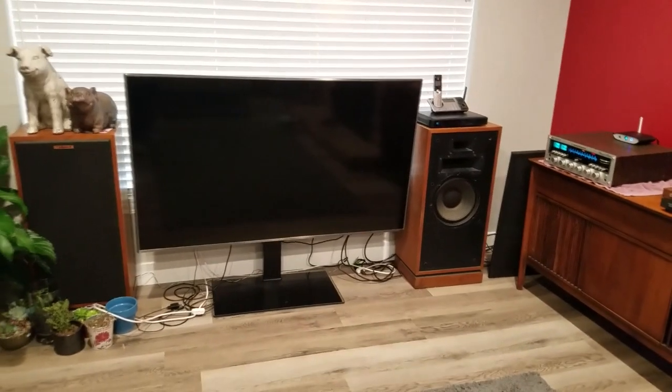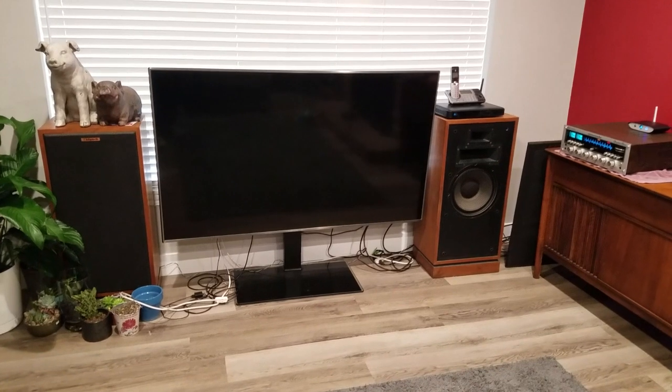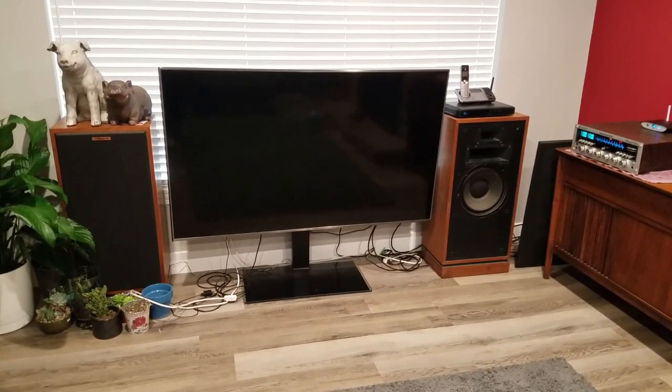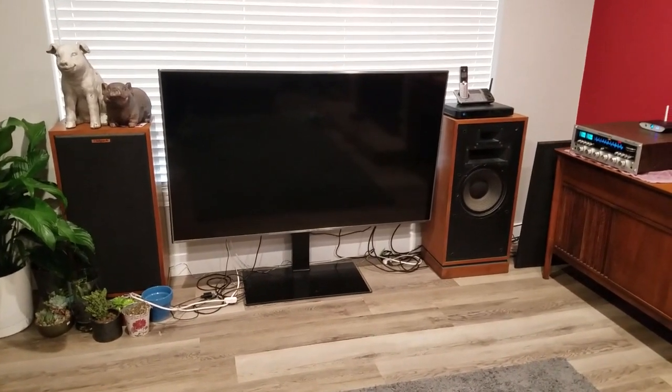I'm not really an AV guy. I'm a two-channel stereo guy. I like really super loud, old-school rock and roll Van Halen kick-drummy type sound. That is what this system does really well.